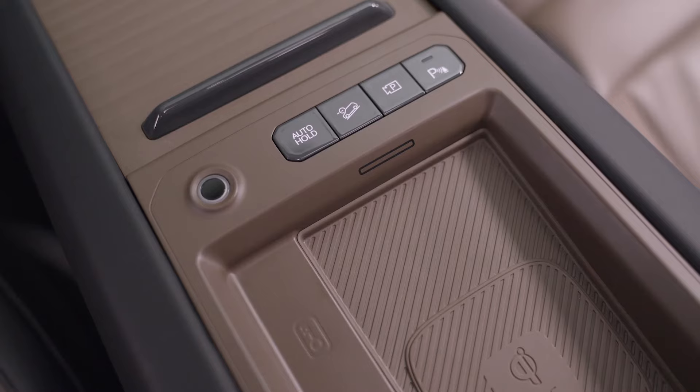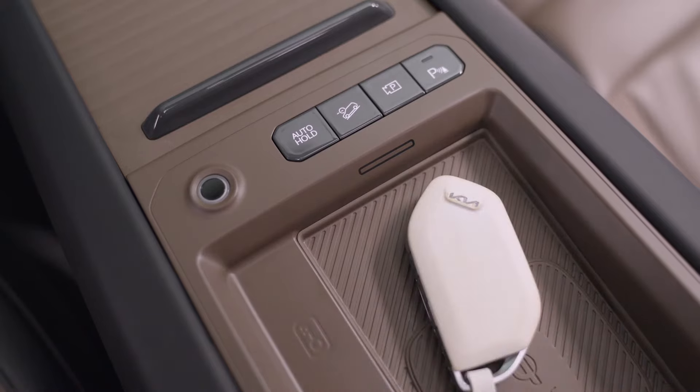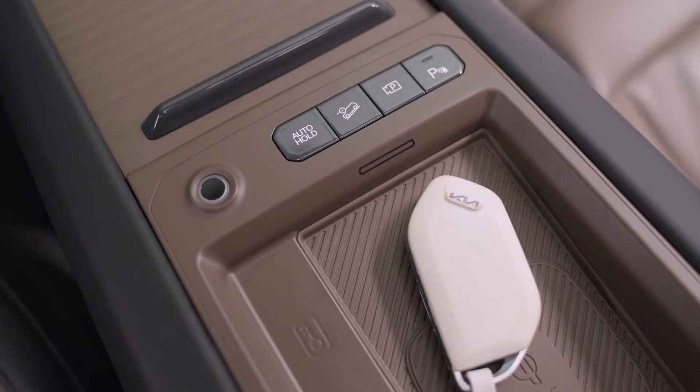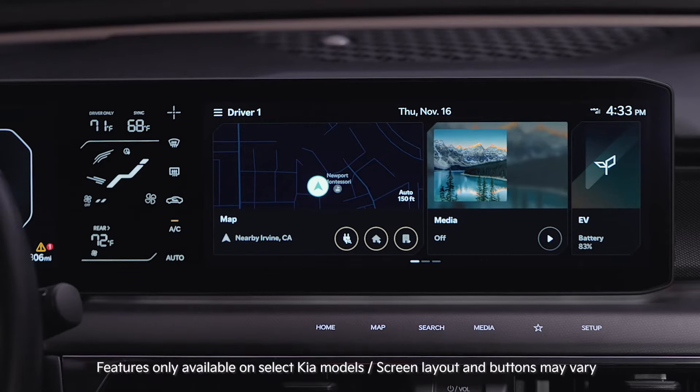For smartphones that don't have UWB, you can activate Digital Key 2 on your vehicle's infotainment system. With the Smart Key fob in your possession, turn the vehicle on. Make sure to keep the Smart Key fob inside the vehicle during digital key registration.